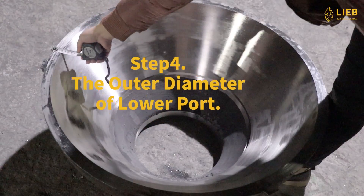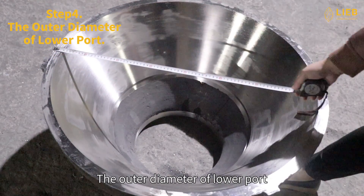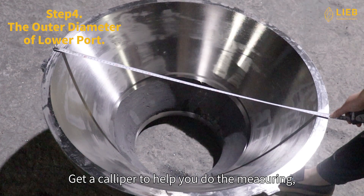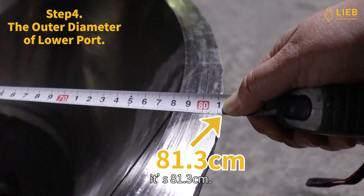Step 4: The outer diameter of lower port. The outer diameter of lower port counts from one outer side to another. Get a caliper to help you do the measuring. It's 81.3 cm.